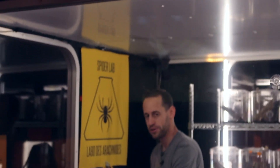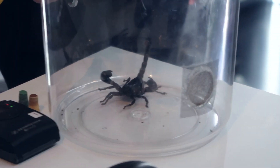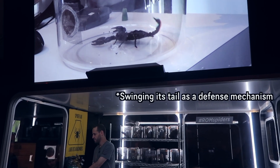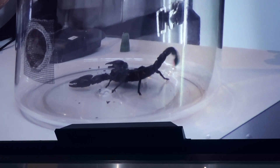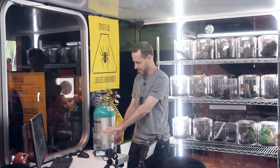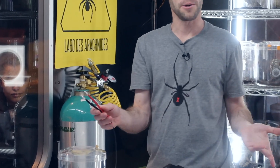I'm using carbon dioxide, CO2, to slow it down and put it to sleep. The scorpion senses that something has changed in its environment. We're giving the scorpion a very low output of electrical stimulation — and I know what some of you are thinking: we're not electrocuting the scorpion.